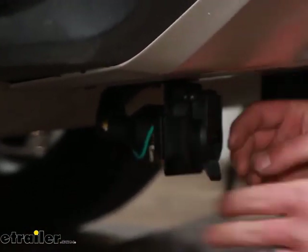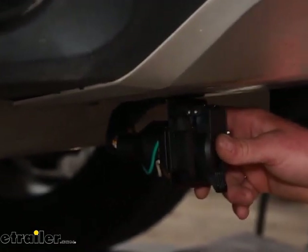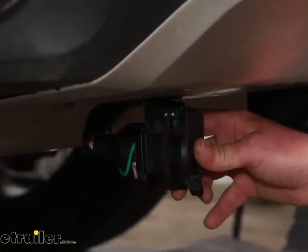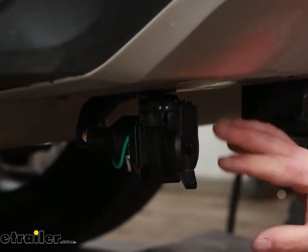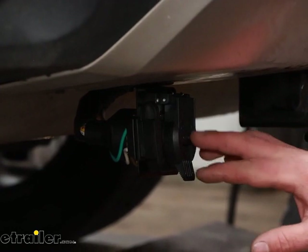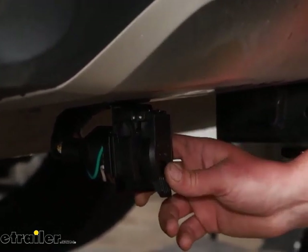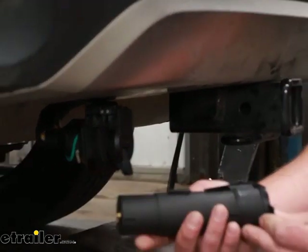But what this kit is really designed for is for a wireless-type brake controller to be used, because this is just going to give us our lighting signals — so our brakes, taillights, turn signals — but also a 12-volt auxiliary power. And that's really popular for this style of brake controller.